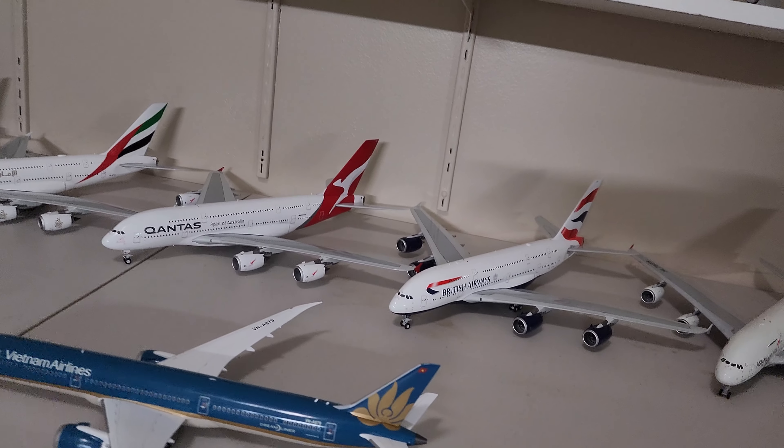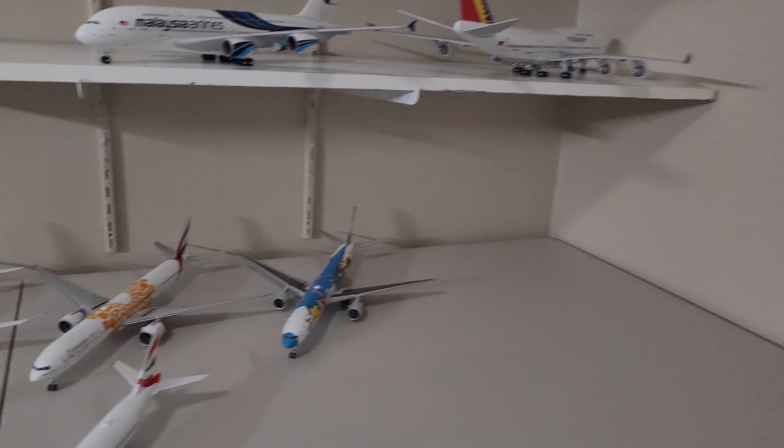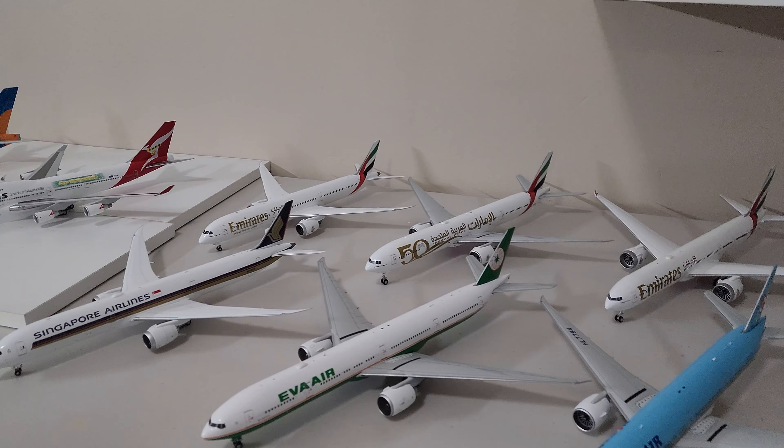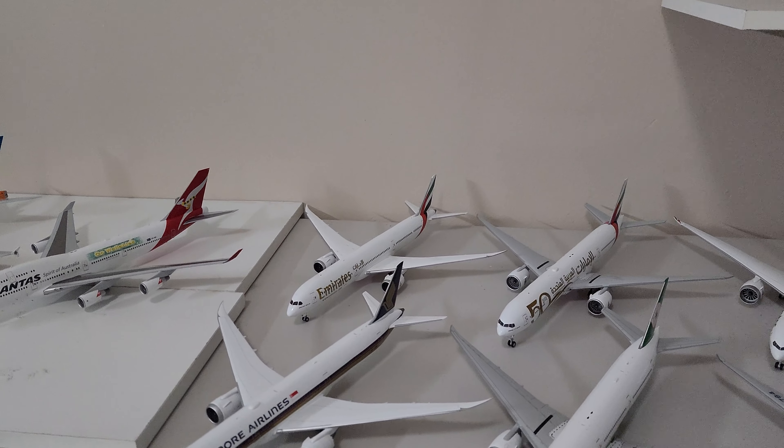If any of you are interested in the planes that I will be putting for sale, you can drop me a comment about which one you want to buy, and you will find them on eBay.